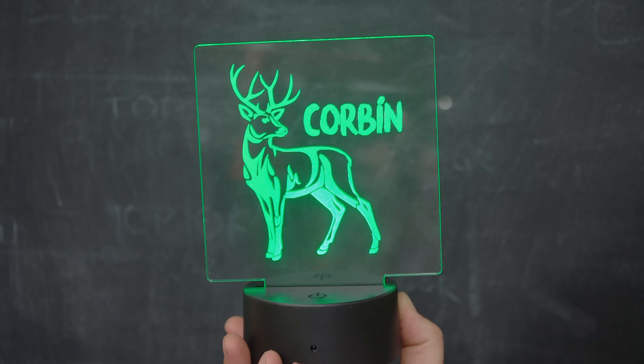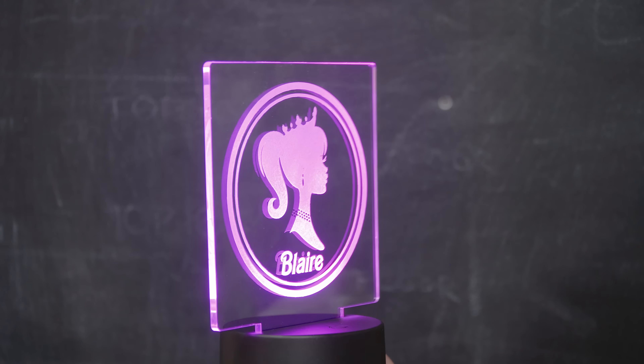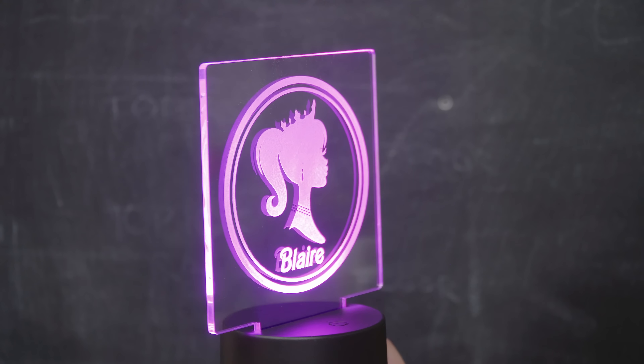I'll conclude this video by saying once again: it's almost always beneficial to take the time to make a jig or fixture for anything you repeatedly do.